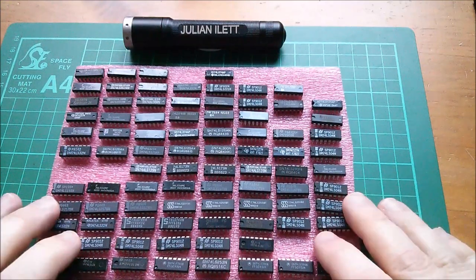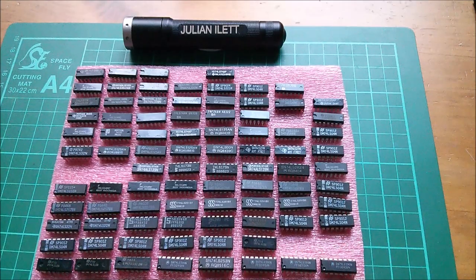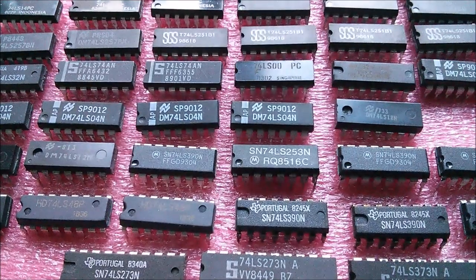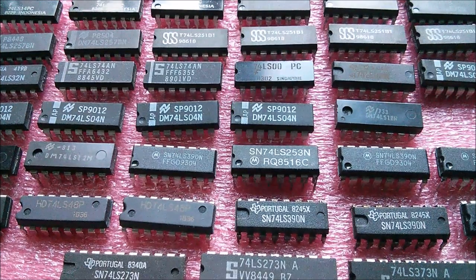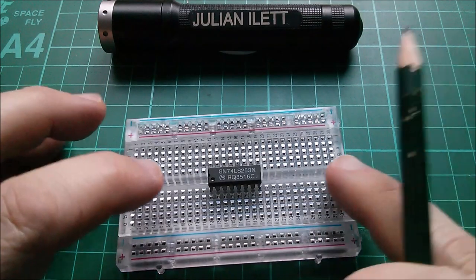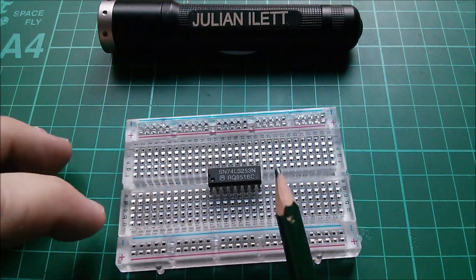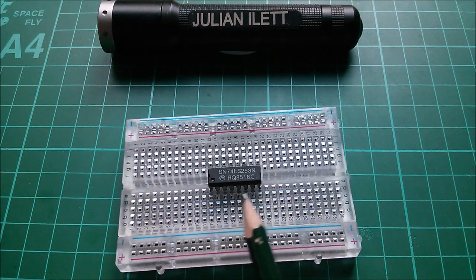Good morning. I was looking at some TTL chips from years ago and happened to find an LS253 — a four-line to one-line multiplexer. That means I can have a play with this idea of using a data selector multiplexer as a configurable logic gate for the logic unit part of the ALU in my 8-bit computer.